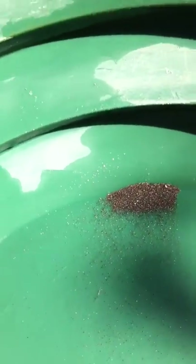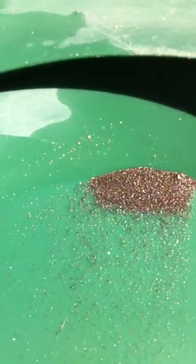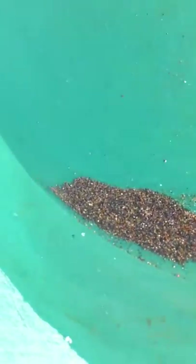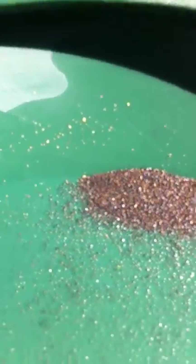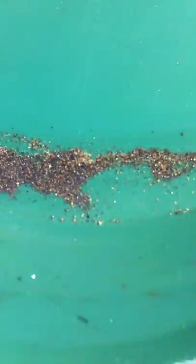Hi guys, Len here. Just doing a bit of practice with this backwash. As you can see, I've just been slowly working on a bit of black sand I had. I was going to put it through the blue bowl, but I just want to do some practice of panning and slowly dragging this back with this much water.